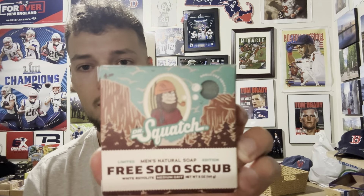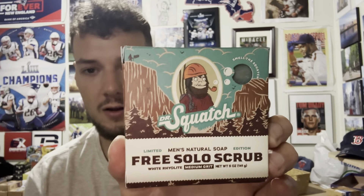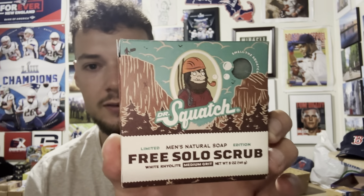What's going on everyone, it is time for another Dr. Squash soap review. Here we have the newest bar from the Dr. Squash collection: Free Solo Scrub. I have to admit when I first heard the name I assumed it was a Star Wars soap, but I guess this is actually a rock climbing term.